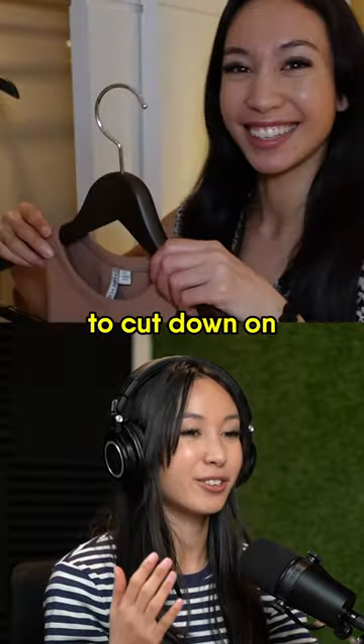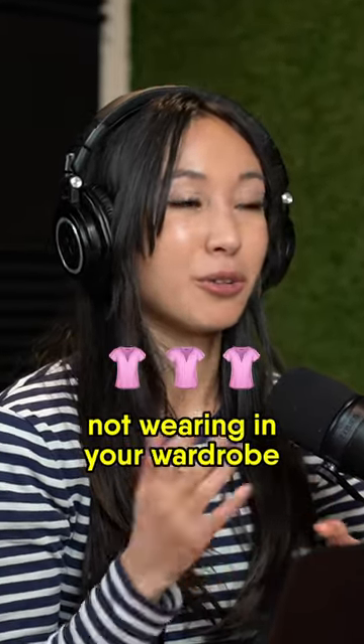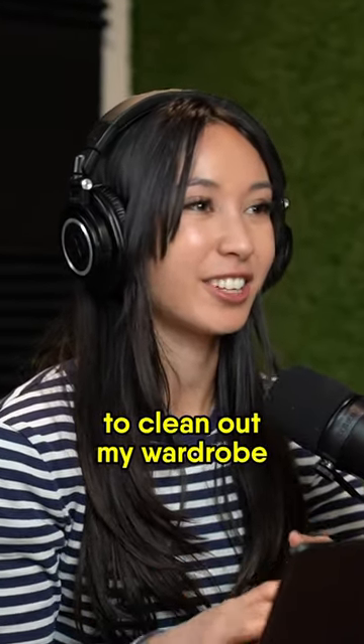This is a good way to cut down on clothes you're no longer wearing, so it can help you decide which clothes in your wardrobe you're not using. Maybe there are some clothes you can swap with friends or donate. It's a good way I found to clean out my wardrobe.